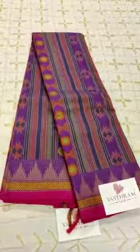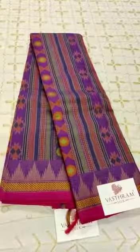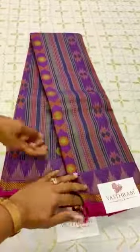Another fresh variety from Vastram. It's going to be an excellent cotton saree — a Kanchi cotton, to be precise. It's an entire saree done in bomkai weaving.